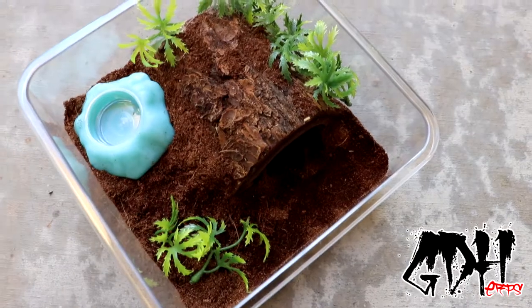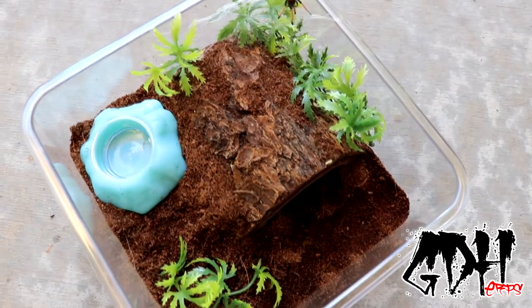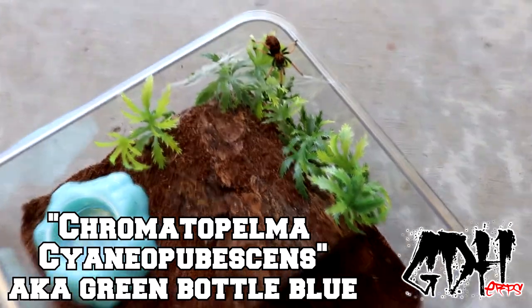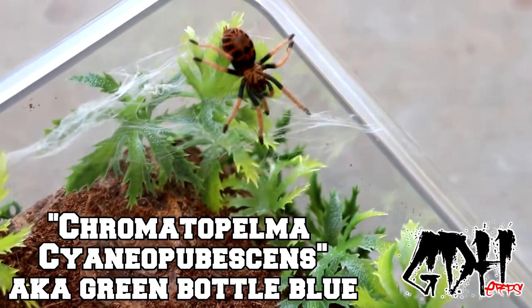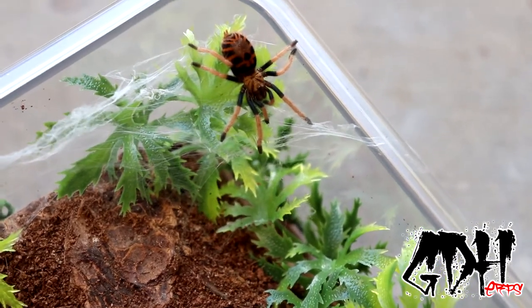Okay guys, here's the first pickup. This is the setup — they're both the same. It's a terrestrial tarantula, it's the Green Bottle Blue. This is actually one of the more common tarantulas in the pet trade. Number one, because of the looks. Two, because they're pretty easy to care for.